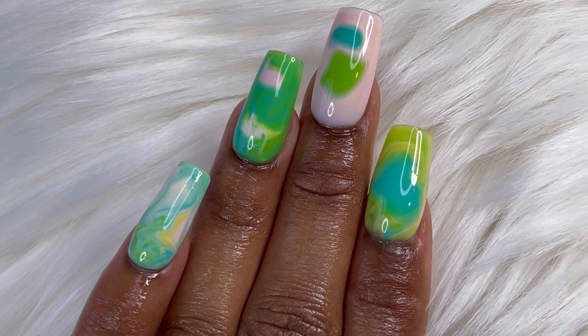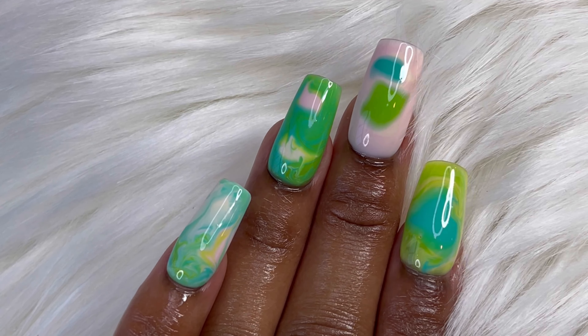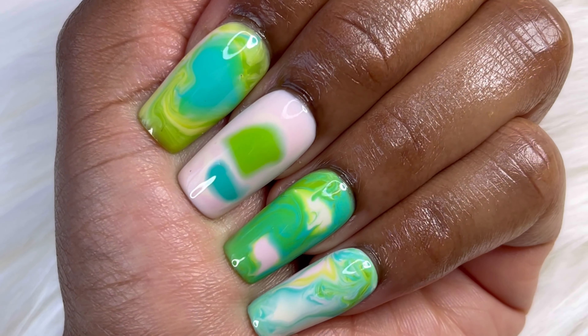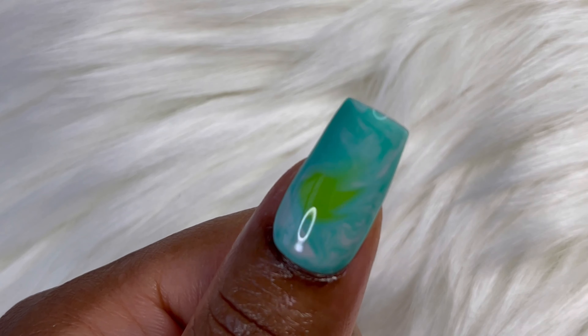Thank you again to Madam Glam. All the info on these polishes will be listed in the description below. Like, comment, subscribe, hit that notification bell, and I will see you in my next one. Bye!